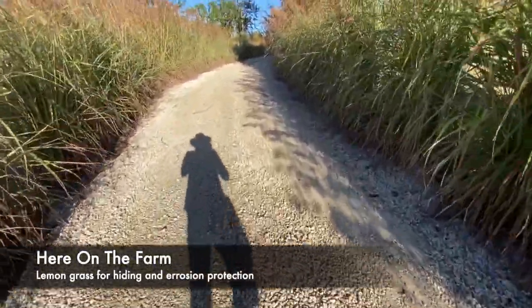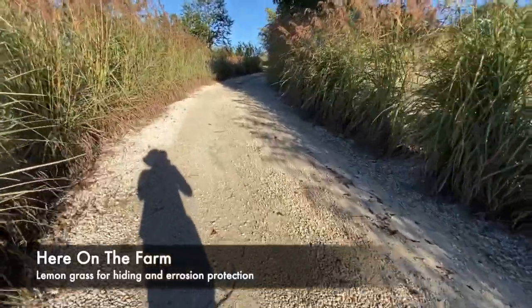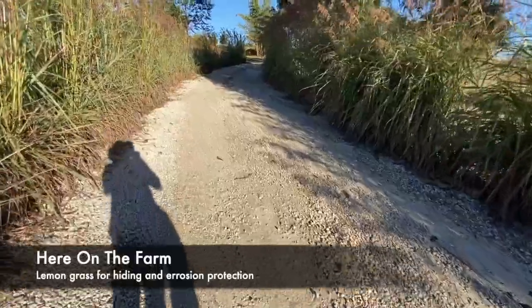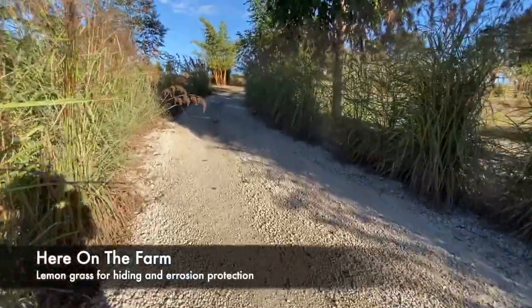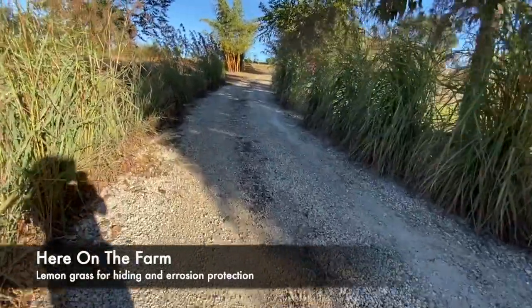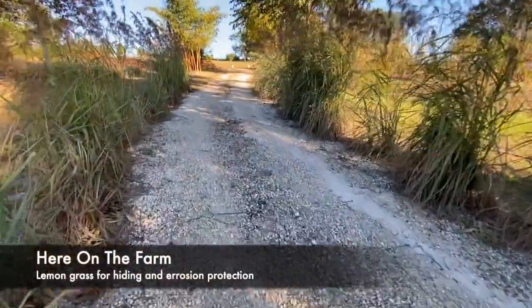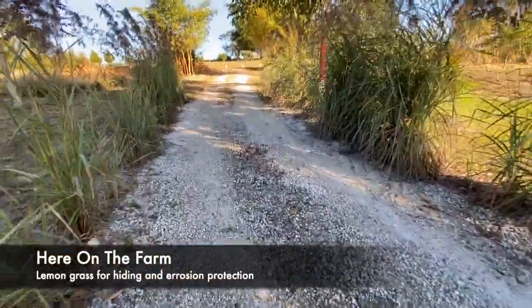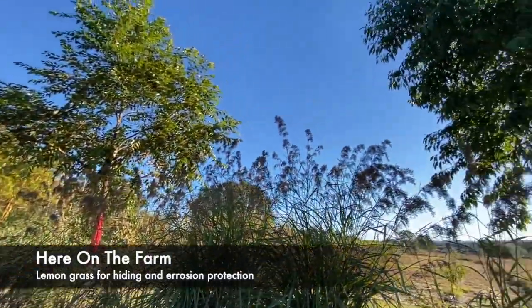Continuing up, it goes all the way to the front of my driveway, right where the golden bamboo comes in. And that is lemongrass here on the farm.